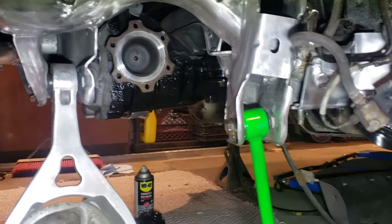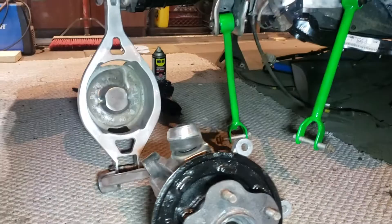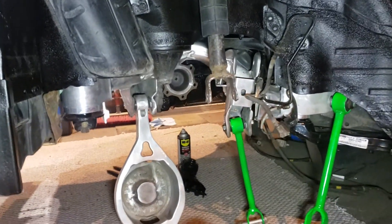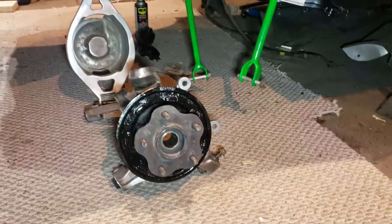I still got to do the other side — there's a broken bolt over there. Got some control arms hanging ready to go, rebuilt hub. All I got to do is replace the two bushings in the top of this control arm with some white line bushings and that is one side complete. Oh yeah, and that dangling brake line. Project's moving along baby!